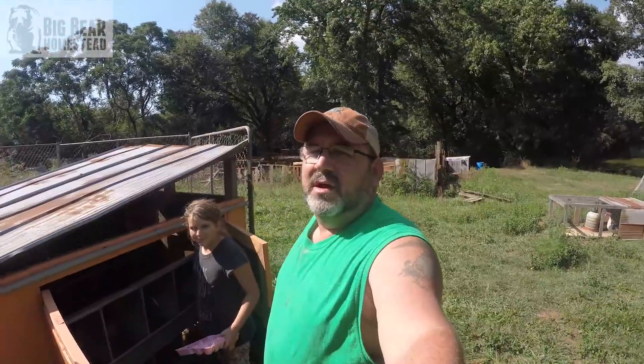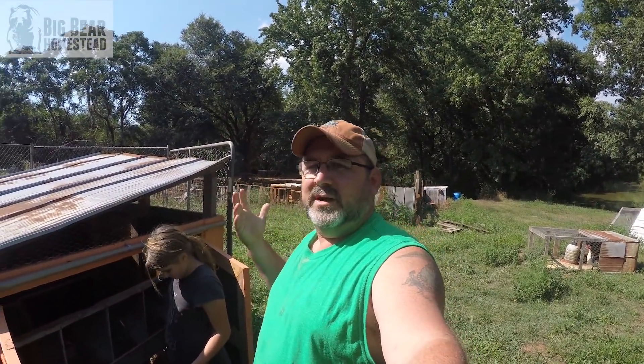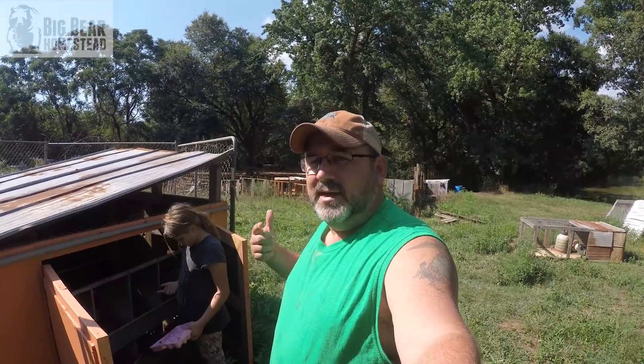Welcome to the Big Bear Homestead. Today we are doing a requested video. We're gonna walk around, show you some of the things we've got going on at the homestead, but mostly we're going to talk about how we make hay.